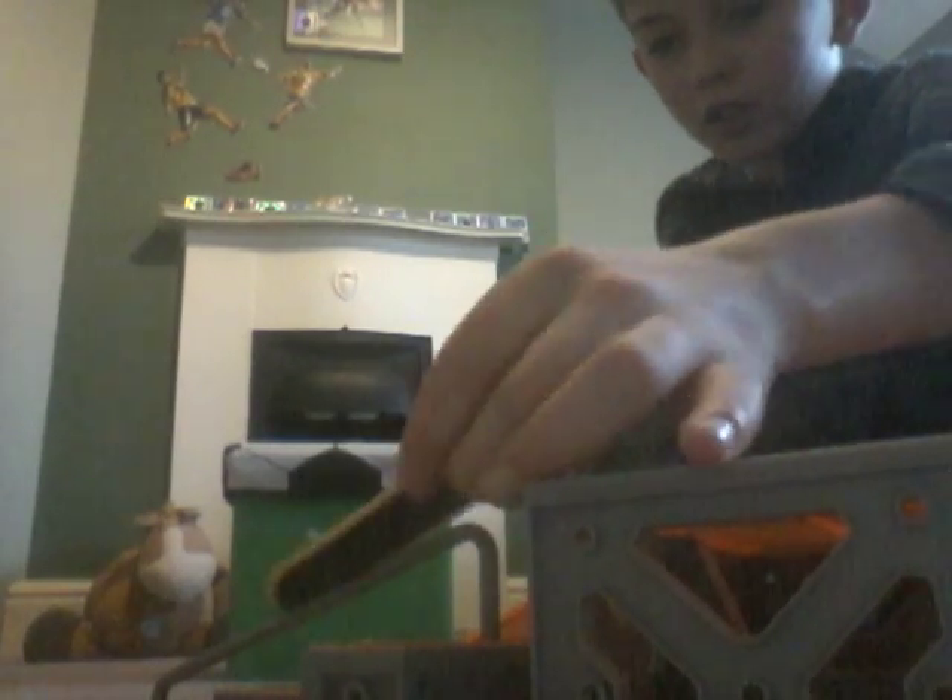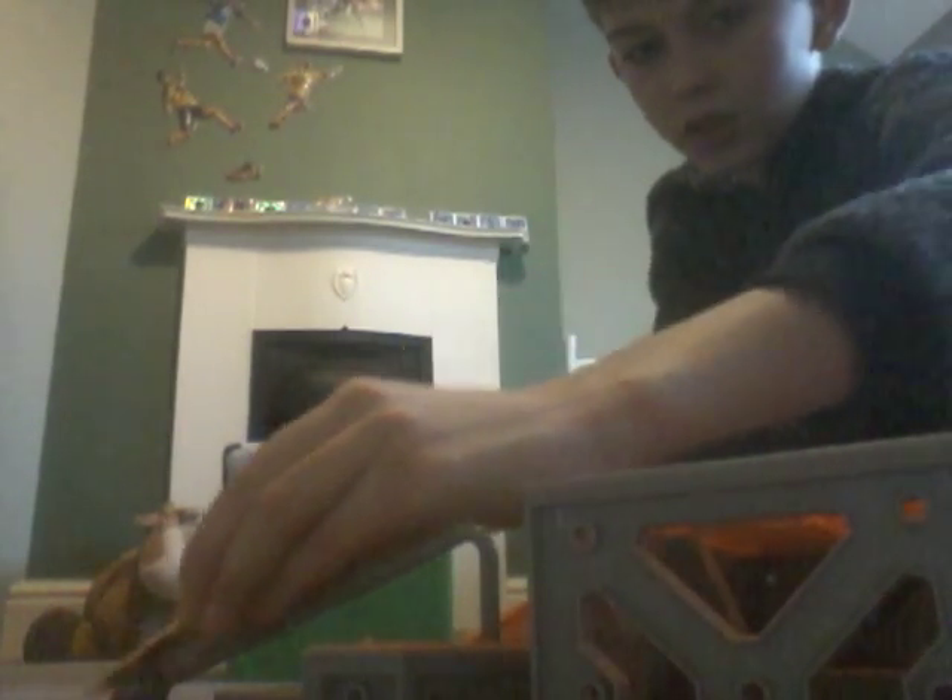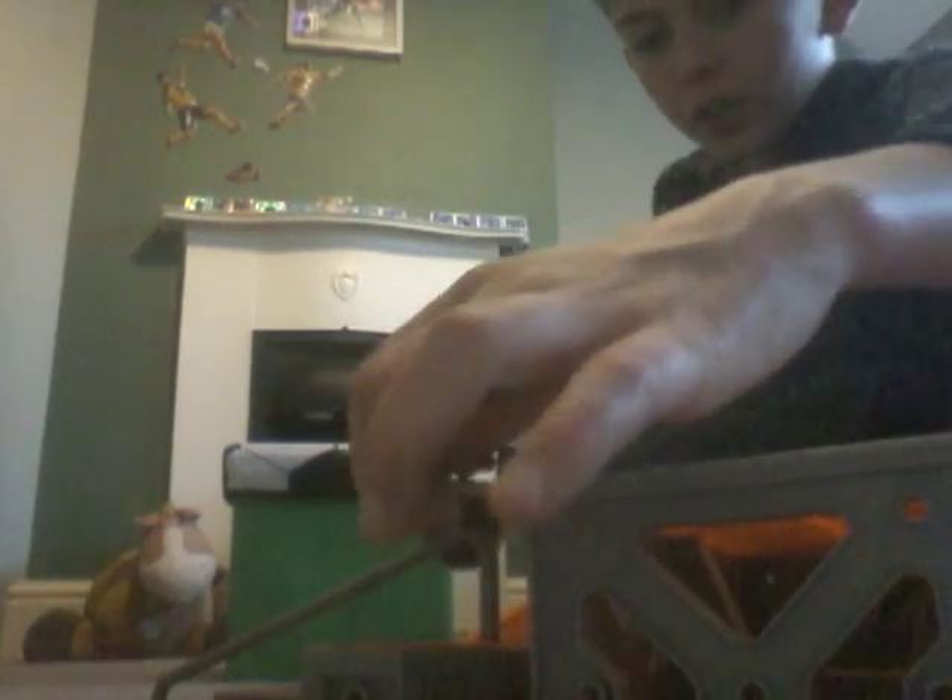Here we go — this is one of my favourite tricks. It's a dark cap grind, like that. So instead of doing a grind normal like this, you actually do it on the deck, like on the top of your skateboard on the grip tape. So here we go, let's try this.